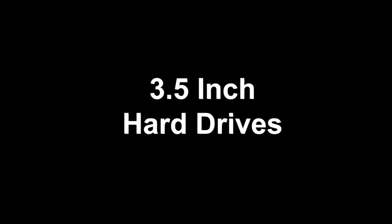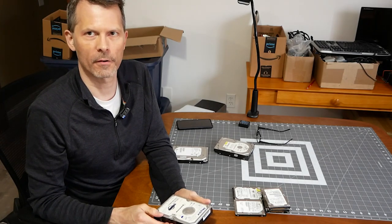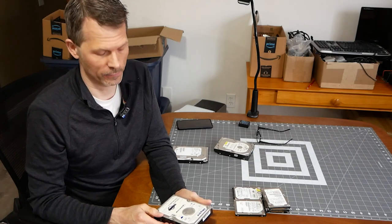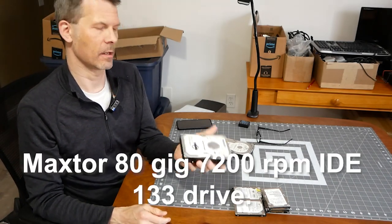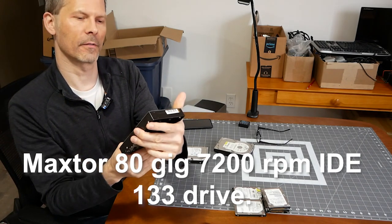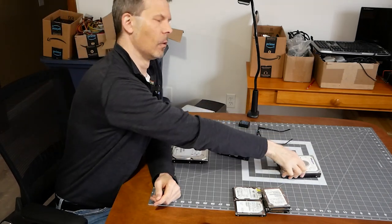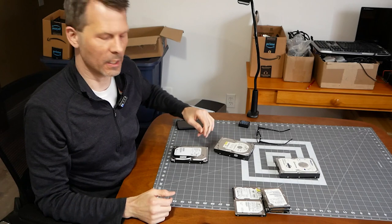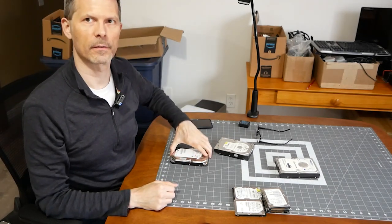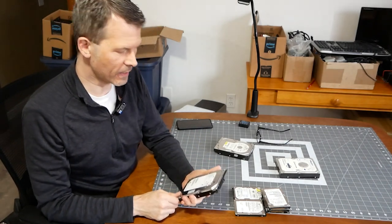Let's jump right into the hard drives I found in the box. I found an assortment of older drives - to be expected, I guess. We have a Maxtor IDE 133, 80 gig model. This could probably be used to breathe life back into an older system with only IDE channels on the board. I haven't tested any of these, so remains to be seen if it works.